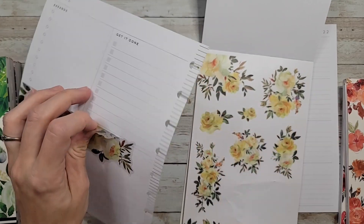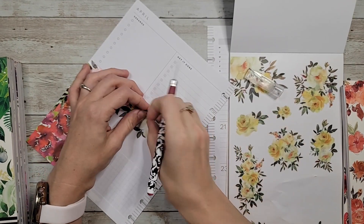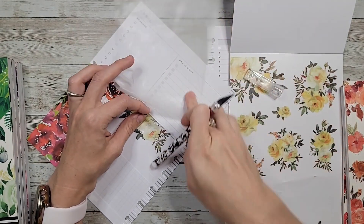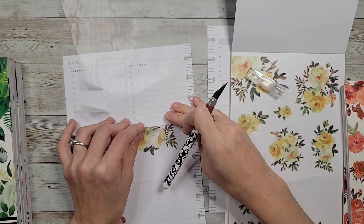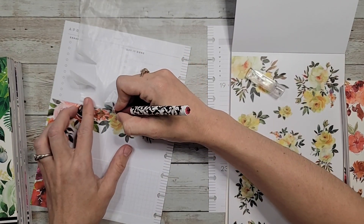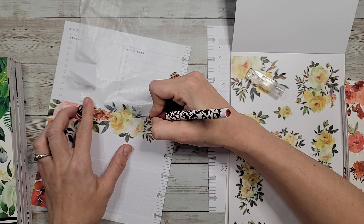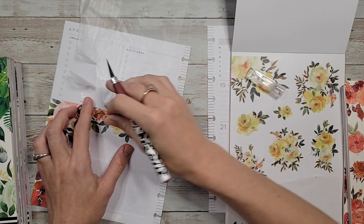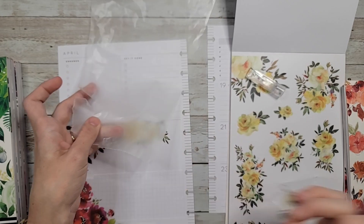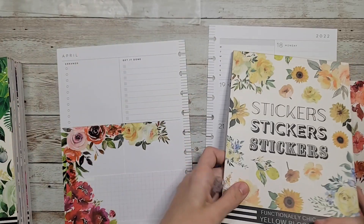I'm going to take the exacto knife and trim that off. I think for this I'm going to grab just a little piece of wax paper so it doesn't get stuck on the page. Alright, perfect. Red, orange, yellow. Green is next.